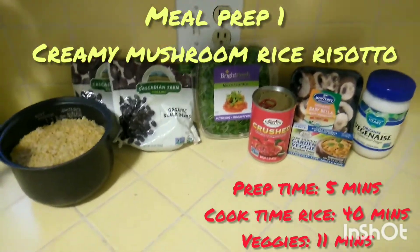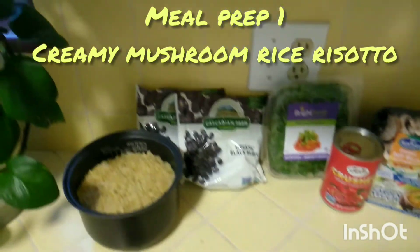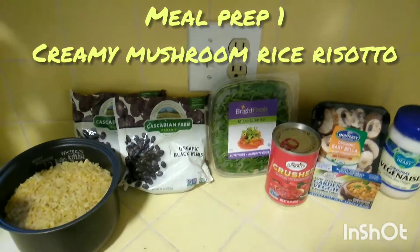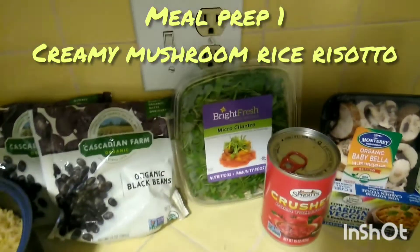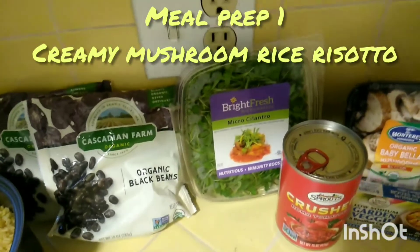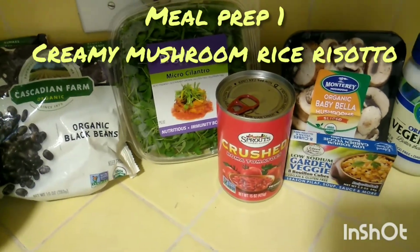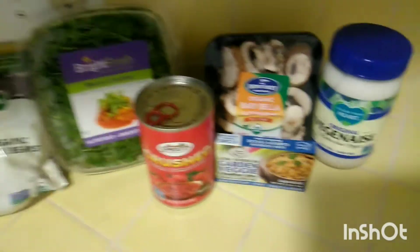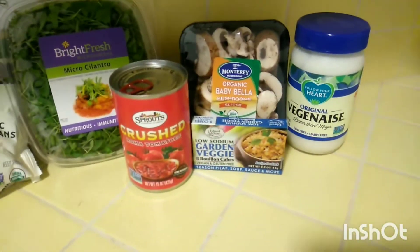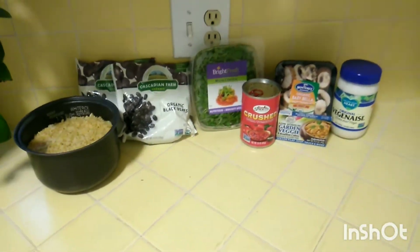We're gonna do a creamy mushroom rice risotto. The rice is already done in the rice cooker. We'll use two packs of organic black beans. I couldn't find organic cilantro but that's okay — they're in their micro so they're really super packed with nutrients. I couldn't find crushed tomatoes so I went with the Sprouts brand, then organic baby bella mushrooms and the Garden Veggie bouillon cubes.